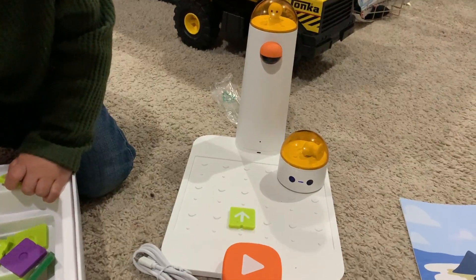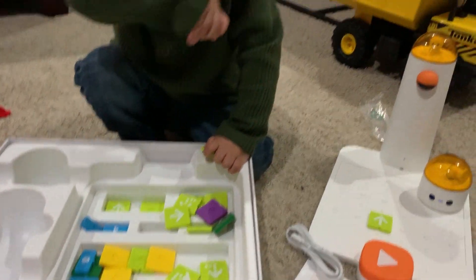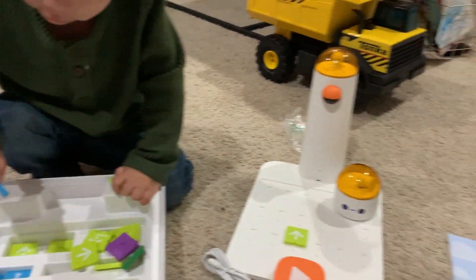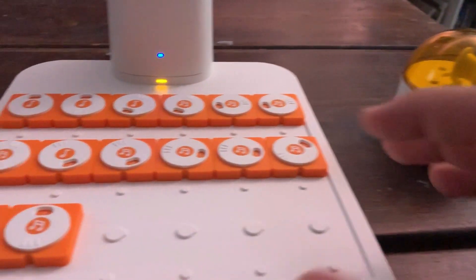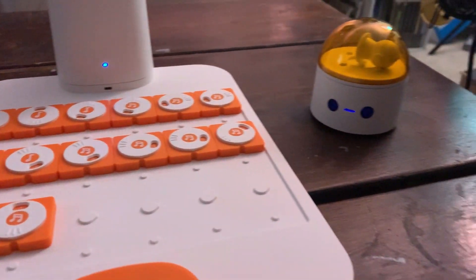One of my favorite things about this particular coding set is that they have so many different programs. For instance, we have this one that's all about the musician — we'll make a little robot sing and dance. And we have the artist — look how amazing this is! This little setup here is going to play Twinkle Twinkle Little Star.